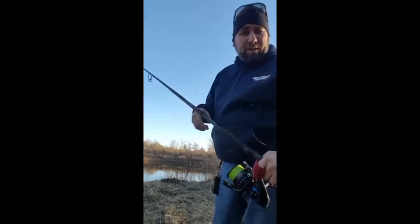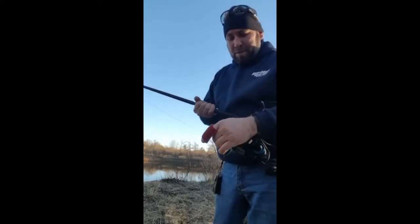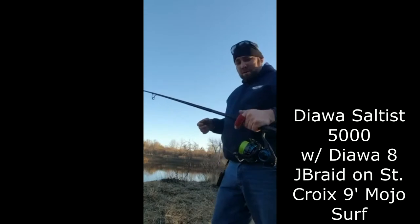Okay, maiden cast — I have never cast this rod before. It's a Mojo Surf, which I just got for my birthday a week ago. It's got the Saltus 5000 on it with Daiwa 8-braid. Let's see how this one flies.